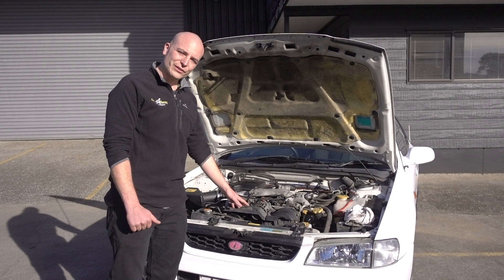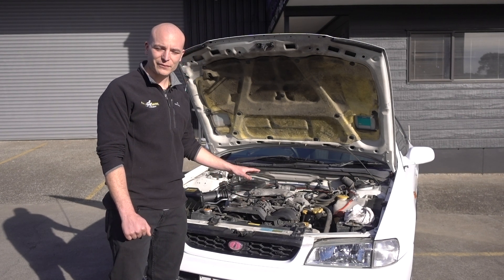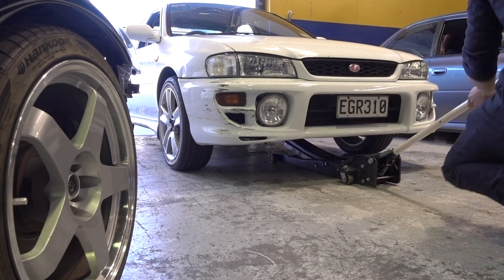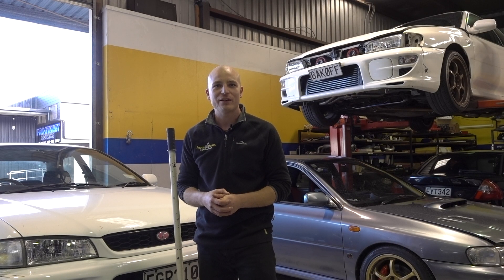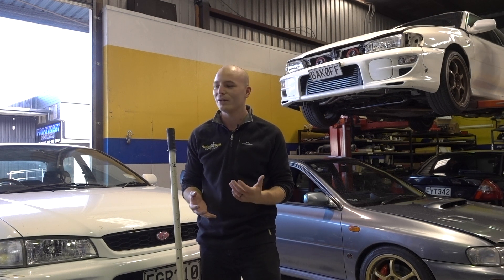A very important part also is your cam belt — that it has been changed on its regular service intervals to prevent engine damage. If you want to drive your engine hard, you need to make sure it is in good condition. Have you checked if your engine has been serviced regularly? Does your engine have any oil or coolant leaks? And is all the maintenance up to date? These are very important things to check when you are going to drive the car hard or use it on a racetrack.